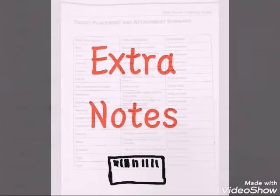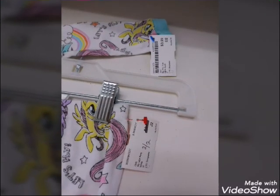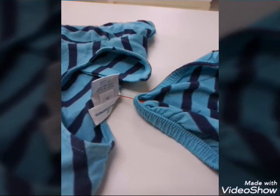For more information, we have a list in the front area. When tagging a set, use the barcode tag on the top piece. If a dress has a bloomer, please attach it to the vendor tag.